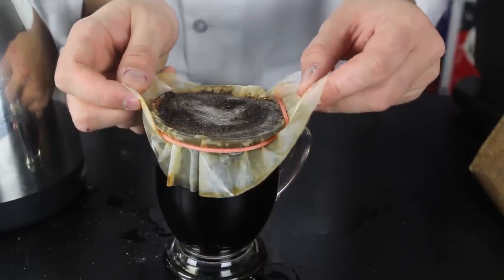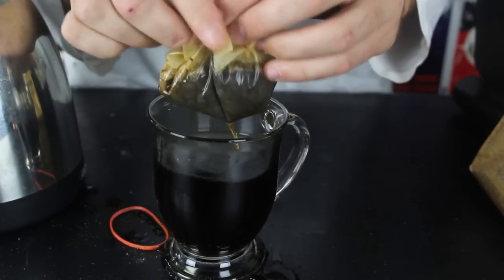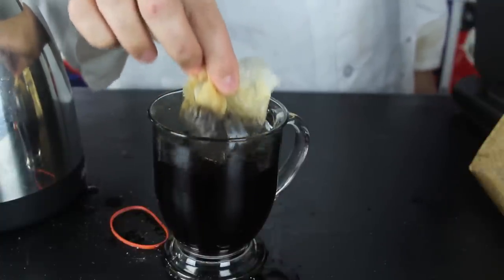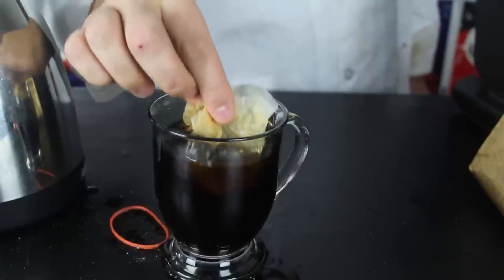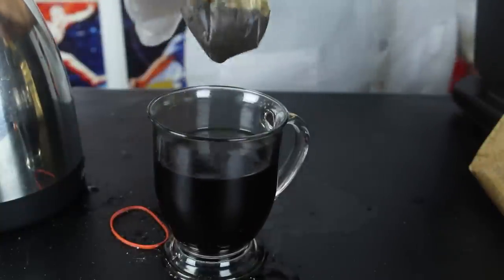Now to remove it, just slowly pull it up like that and fold it up. You can even dip it through inside of it, just to make sure you got that old coffee brewed inside of it. You don't have to, but I like to, to make my coffee extra strong. And you got a cup of coffee.